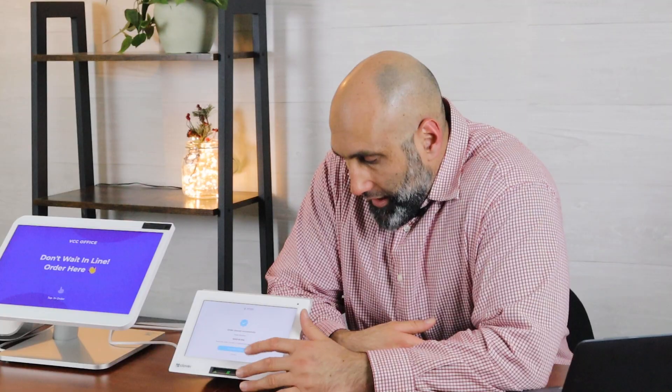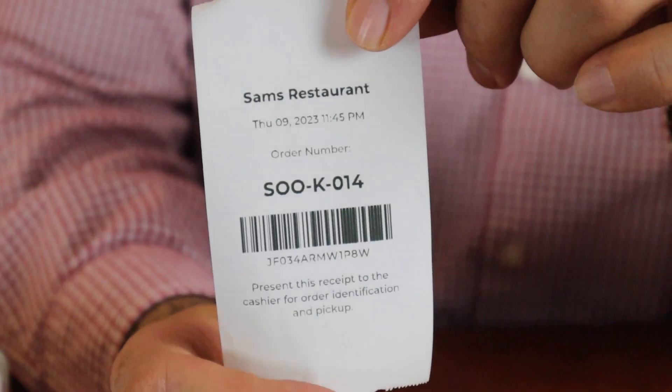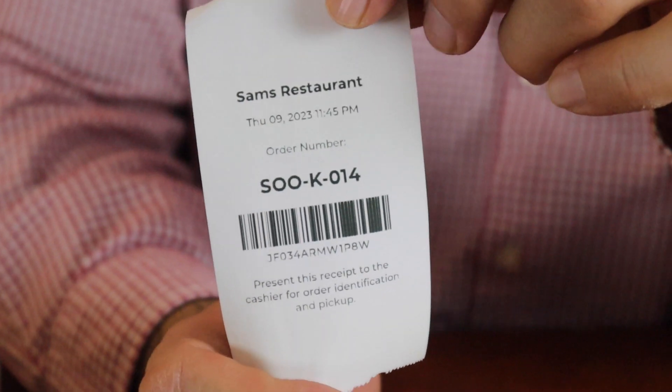Let me do a quick order — I'm going to choose an item and pay cash. They'll get a number on the receipt like this. Mine says K014 — we put K for kiosk. Your kitchen printer will also get something identical to this. This is the customer's copy; they hold onto it. The kitchen in the back, once they prepare the food, can call out 'K014, your order is ready.'